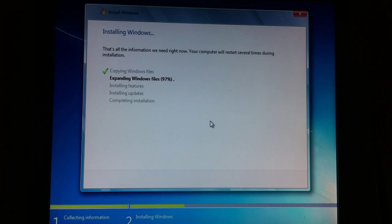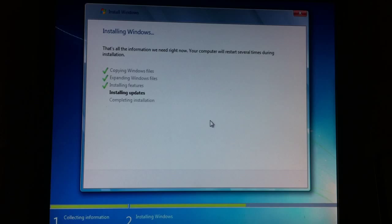So my computer — or your computer — everybody's computer will restart several times. If you read right here, it says your computer will restart several times during this installation. It'll probably restart now. So now I'm at installing updates, and that'll probably make me restart too.